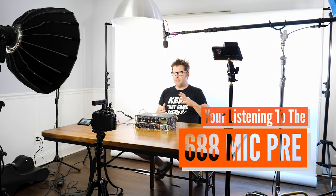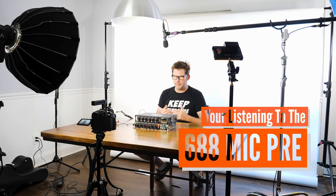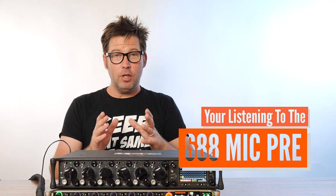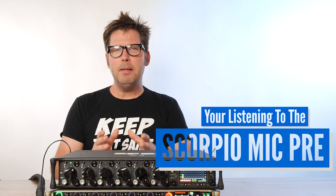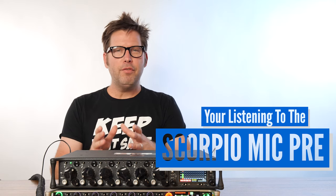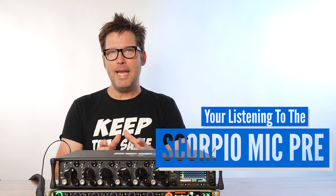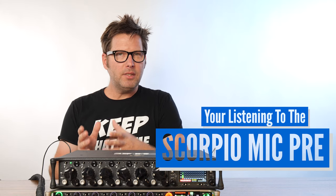Directly above me is the MKH50, which is something that I use often in interiors. Earlier this year, with Sound Devices launching the Scorpio, one of the things that they mentioned is that it's the best microphone preamp they've ever made — and that's something I want to listen to and specifically hear.